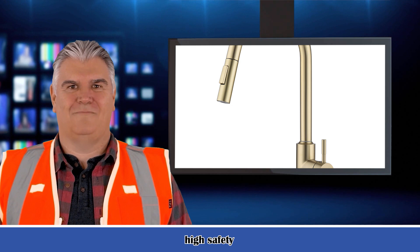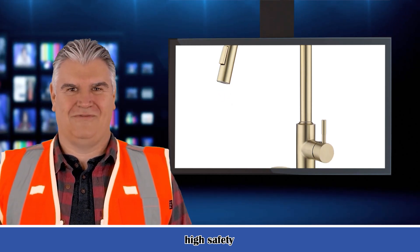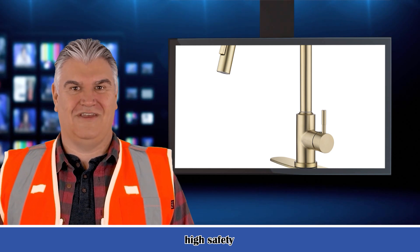Double Outlet Water Pull-Down Spray. Easily switch between spray and stream mode, bringing greater convenience to kitchen cleaning.